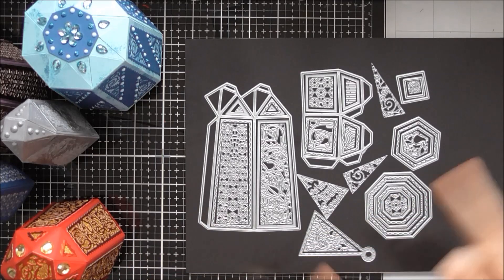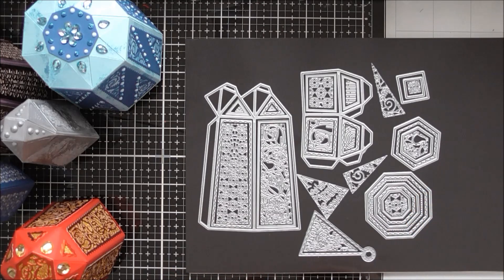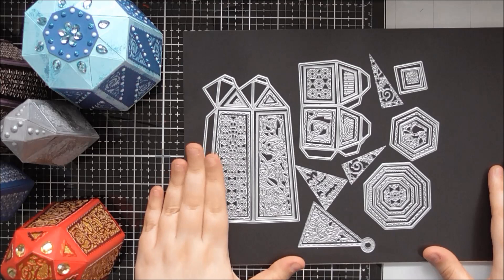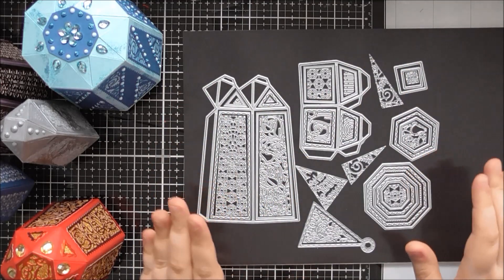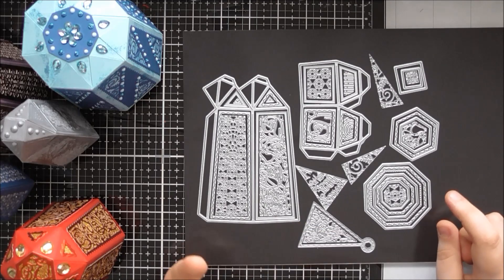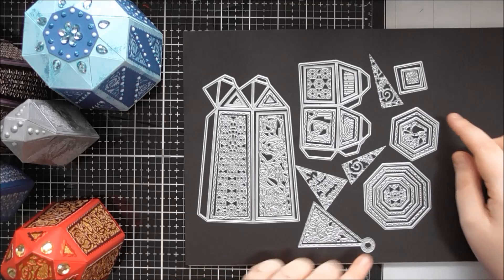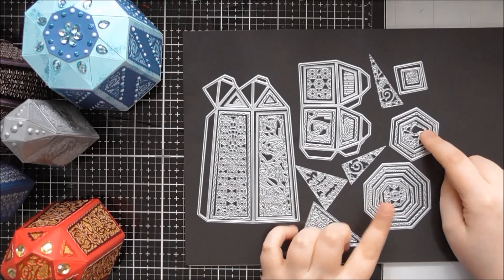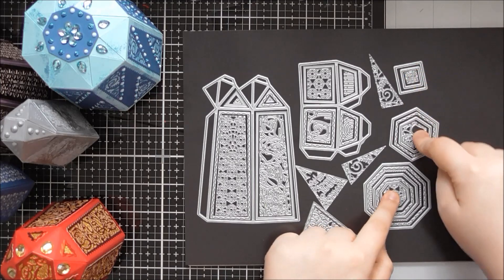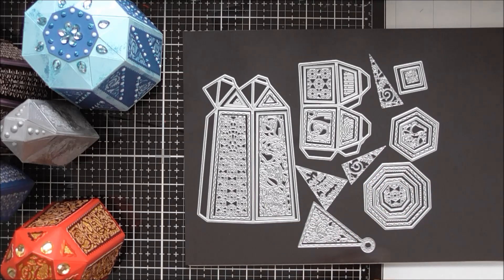Hello! I've got another up close video for you today. This one is the Peridot gift box from Tonic. It's a really clever die set because from just this one set you can make a four-sided box, a six-sided box, and an eight-sided box. You have everything you need to create all of them by cutting different multiples of these two pieces and using either the squares, the hexagons, or the octagons to create the top and the base of your box.